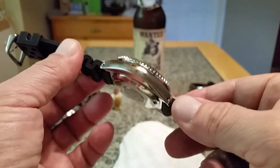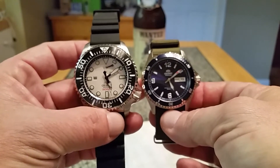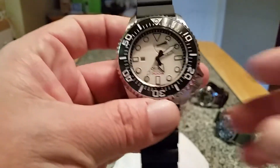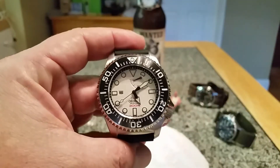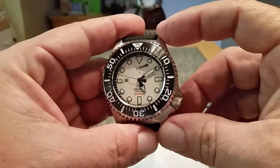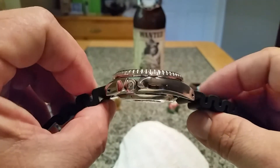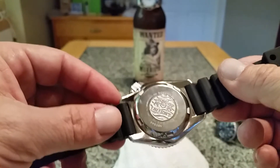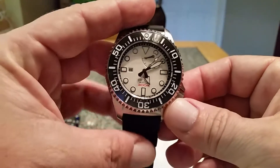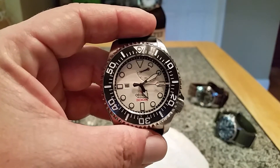This watch is big. I'll bring up a Mako 2 to compare — you can see the size difference right there. The case without the crown is 45.7 millimeters, with a 54-millimeter lug-to-lug measurement. The thickness is 16.6 millimeters of 316L stainless steel. They've really overbuilt this case to the point where it doesn't really need a helium release valve, because of the strength put into it — kind of like a Marine Master. The power reserve indicator and 40-hour reserve are really cool features.